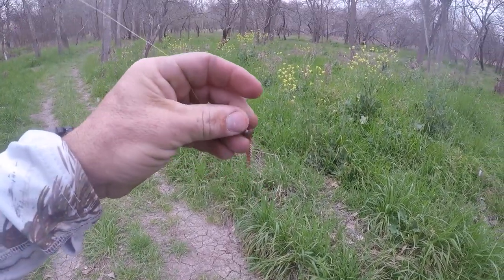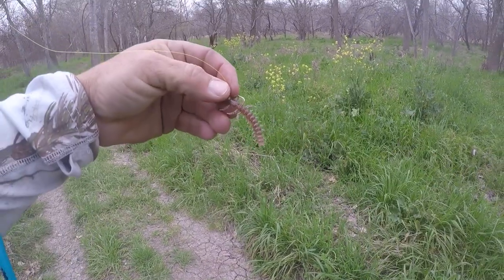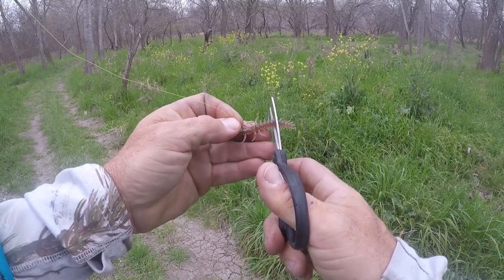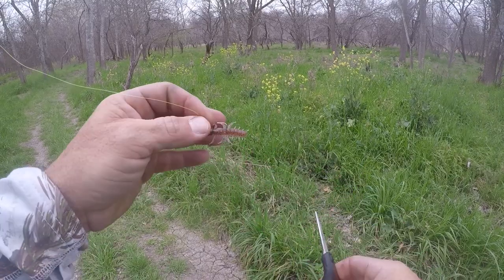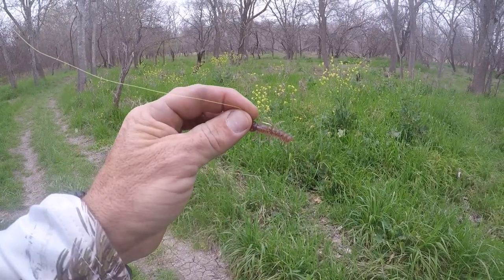I'm getting a lot of strikes on the back end back here, so I'm thinking I might actually snip this thing a little bit shorter — take off close to an inch right there, see what that does. Still a helgrammite, just a lot shorter.